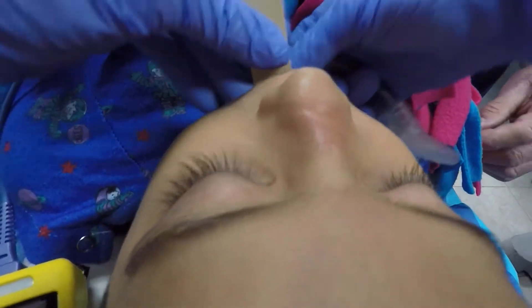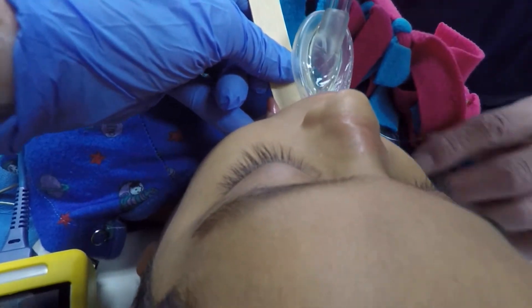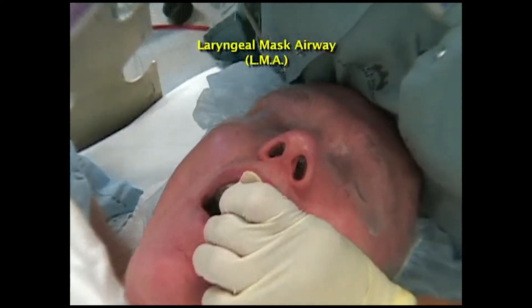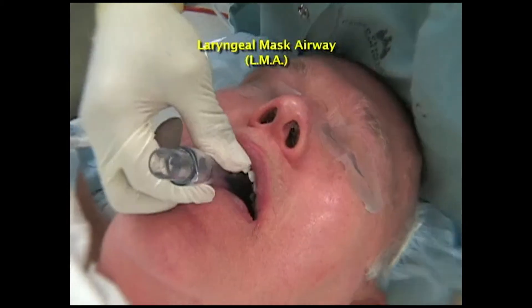Here is LMA insertion in a real patient. This is LMA placement in an adult, showing how you must place pressure against the palate as you slide the LMA into position behind the tongue.